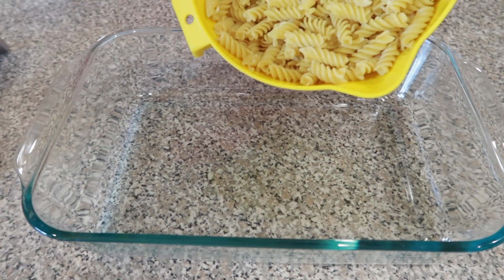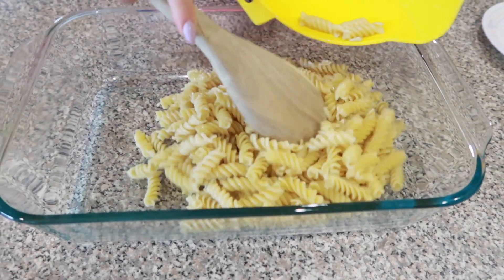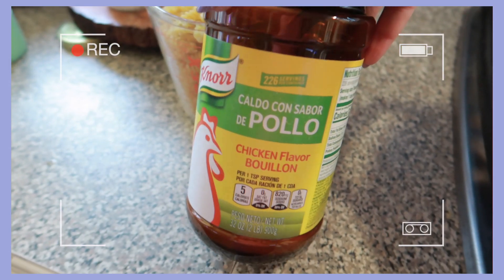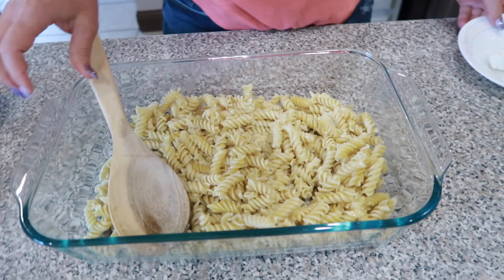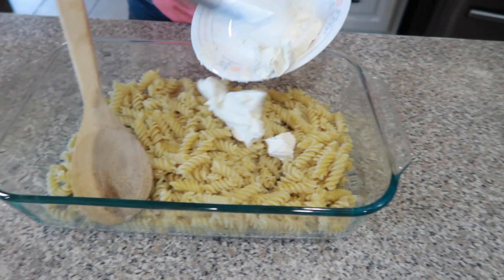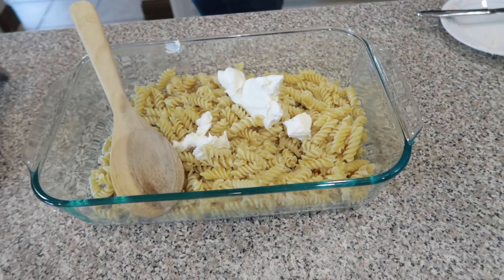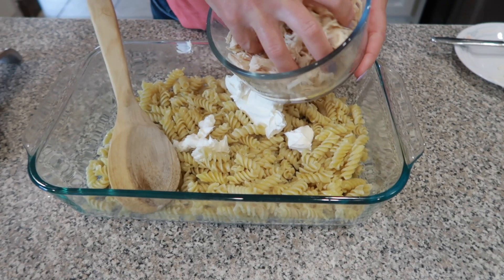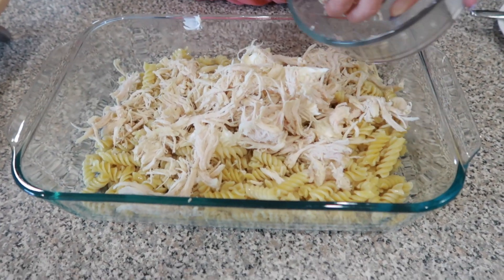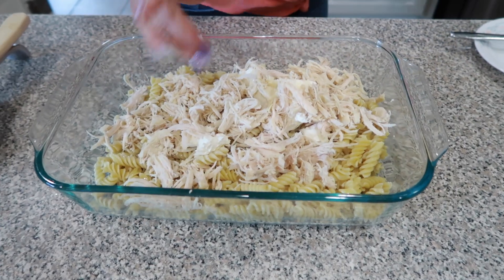Today we're going to be putting together two of my favorite things — pasta and enchiladas — and making it into one dish. In my pan I have some pasta that I already got cooked up. I actually cooked this in some water with some chicken bouillon. Then we're going to be adding dollops of cream cheese — about four ounces. And then we're going to add some pre-cooked chicken. Any canned chicken would work for this, or a rotisserie. I just went ahead and shredded all of that up.